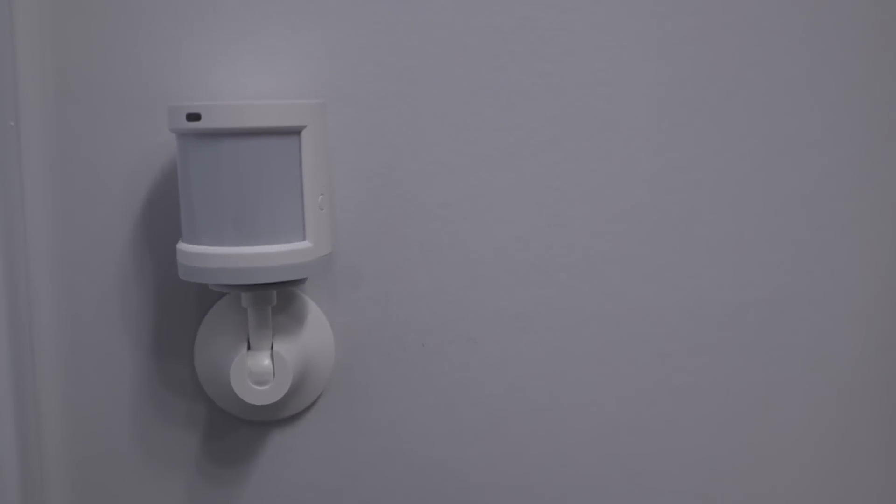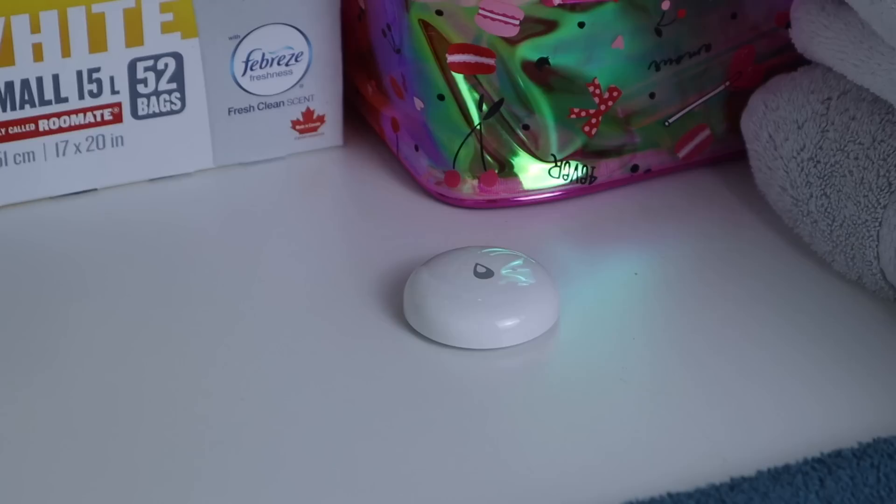Hi everyone! Thanks to Aqara, my bathroom just got a whole lot smarter. This is a project I've been working on for a while, so I'm excited to finally share it with you to give you some ideas of what's possible. Aqara makes quality smart home products that can be purchased on a budget, which is perfect for what I'm doing today.